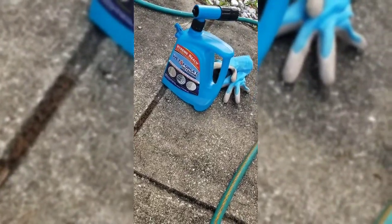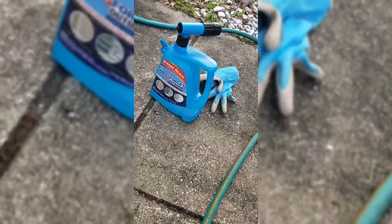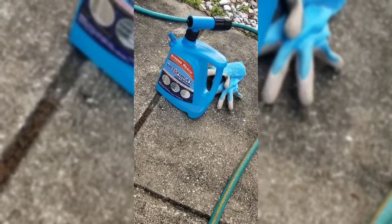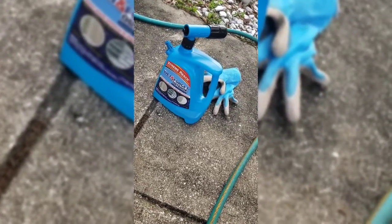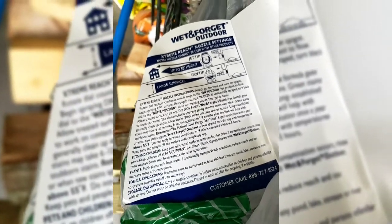We'll see if this stuff really works. I have the 1-800 number, so if it doesn't, I will be calling them to get my twenty-nine dollars back. I will show you the end results — check back in a day or two since it says it removes it over time, so I'm going to give it a few extra days to work.